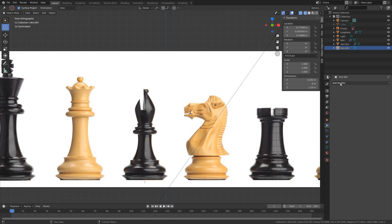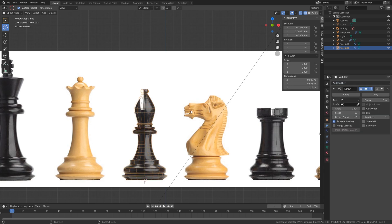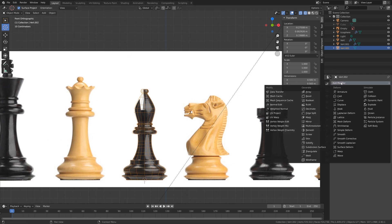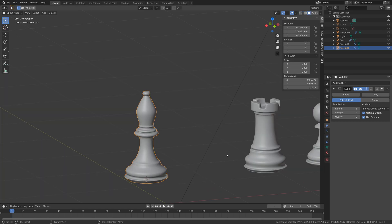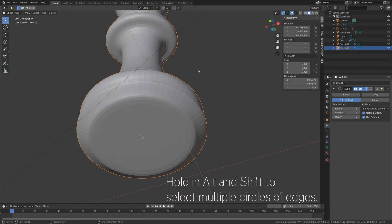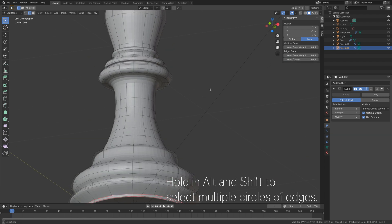Next we need to add the Screw modifier, just like we did for the rook and the pawn. Then let's add a Subdivision Surface modifier as well, and let's go into solid view.